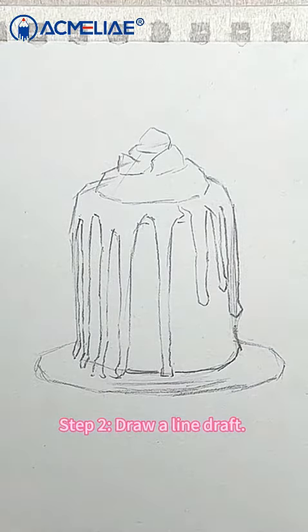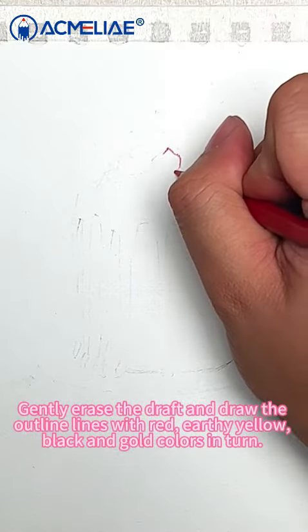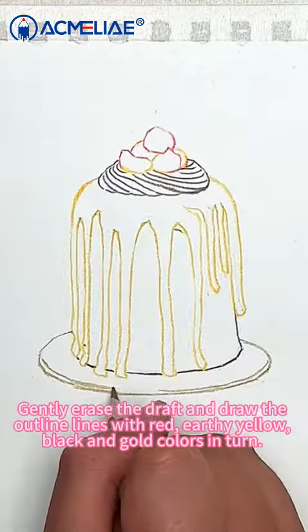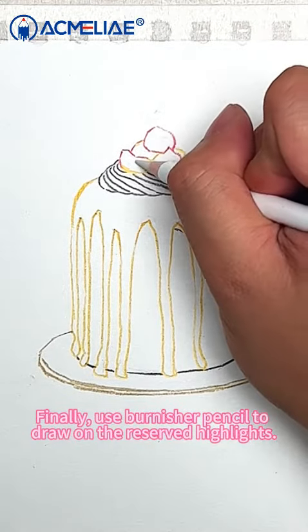Step 2: Draw a line draft. Gently erase the draft and draw the outline lines with red, earthy yellow, black, and gold colors in turn. Finally, use a burnisher pencil to draw on the reserved highlights.